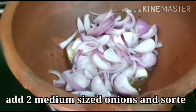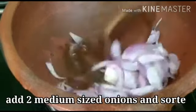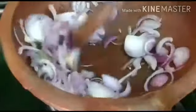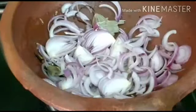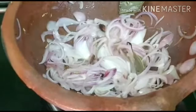Cut the onions in the way shown — nice cuts. Cook for about 2 minutes until transparent and glossy.